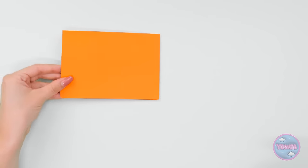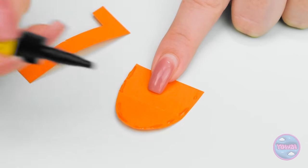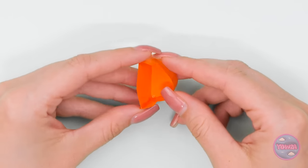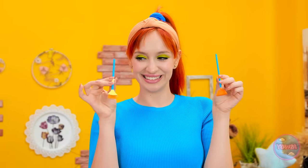But I need something to collect the dirt! I've got some orange card — I'll cut it into these shapes. I'll apply glue around the edge of the larger shape and stick the other piece to it. It needs a handle — I'll use another lollipop stick and glue them together. Then it's done! Wow! It's time to start cleaning!